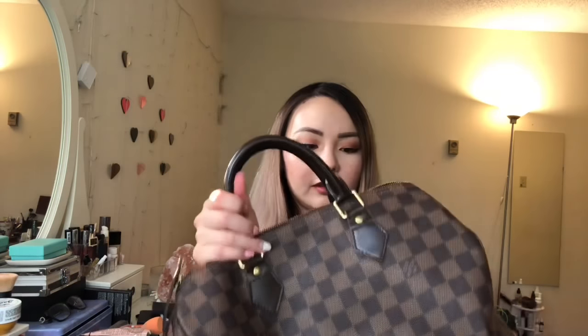I've had this bag for eight years now, so I feel like I can give you guys a good indication of the wear and tear. I got it on my 20th birthday from my mom. So if you guys are thinking of getting the bag, I definitely recommend getting a little organizer for it.